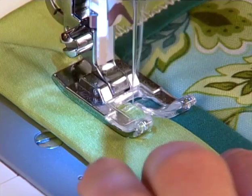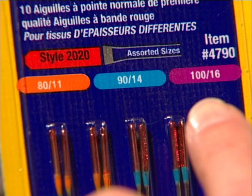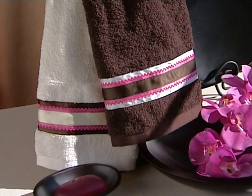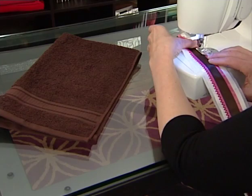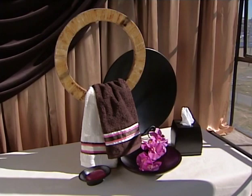By using a heavier weight thread, like 12-weight cotton or topstitching thread, you can apply beautiful texture to your stitching. Just be sure to use a larger size needle so the thread will pass freely through it. You can also stitch over various types of ribbons and trims. Try a polyester or rayon thread for the stitches to have a nice sheen. Sew directly over the trim or sew along each side of the trim, depending on the effect you want to achieve.